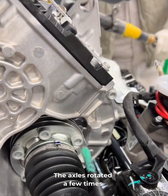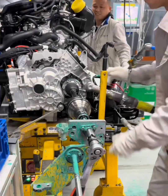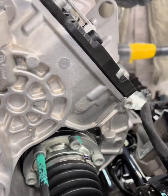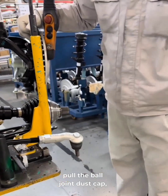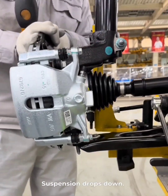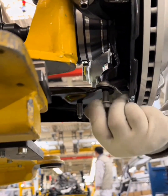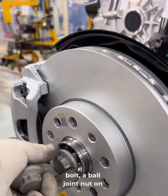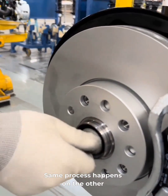The axle is rotated a few times to check fitment, and each bolt is clicked for confirmation. Then we lift the front suspension, pull the ball joint dust cap, and slide the axle into the center of the brake disc. Suspension drops down, three bolts go through the lower control arm, and the ball joint is locked in. Now we add a big center bolt, a ball joint nut on the brake disc hub, and a stabilizer bar nut. The same process happens on the other side.